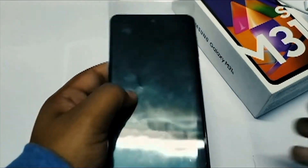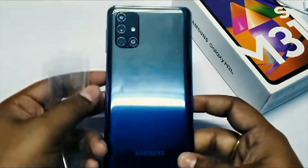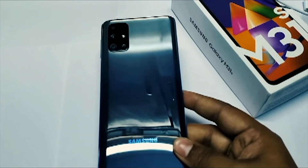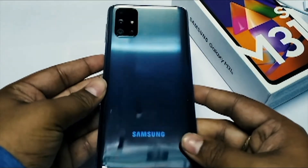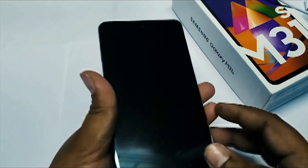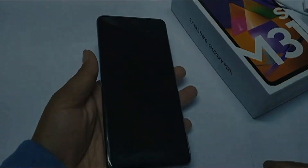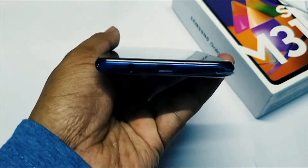Let's take a look at the handset itself. On the front we get a punch-hole camera. When it comes to the back, we have four cameras: a 64-megapixel main camera, an ultra-wide camera, a depth camera, and a macro camera. On the bottom we get a 3.5mm headphone jack, a USB Type-C port, and a single speaker.